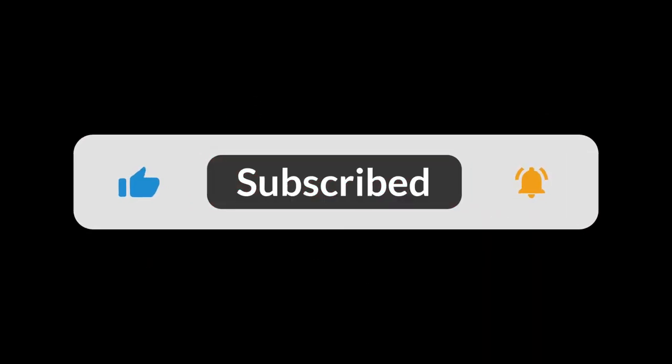Thank you for watching. I hope you found this video helpful. Please don't forget to like, comment, and subscribe to support the channel.